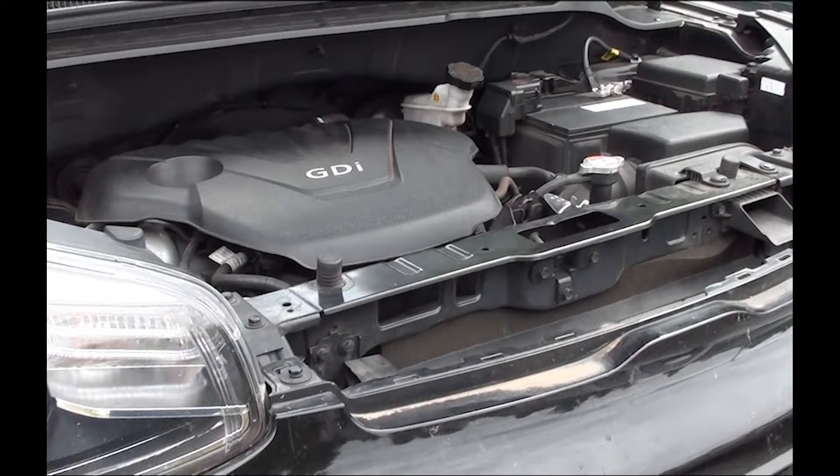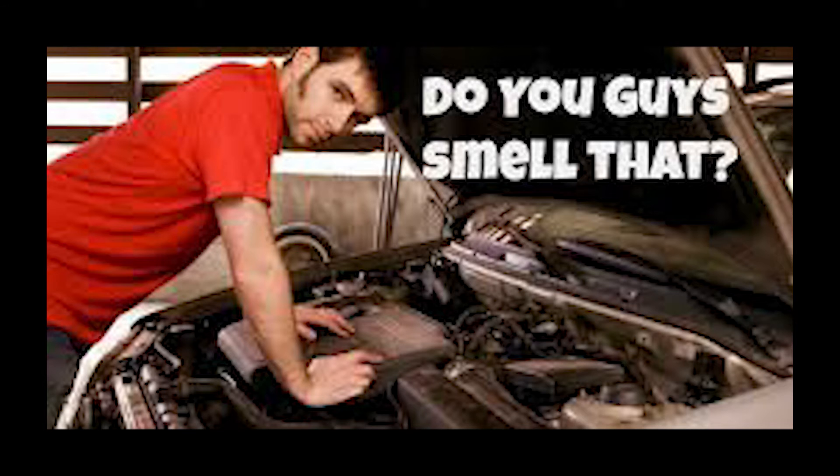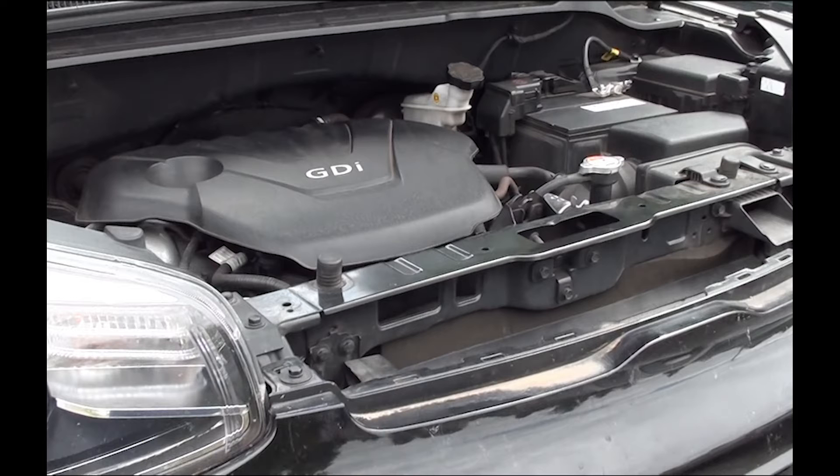Since we've had this car, I smelled antifreeze every time we would go out on a long drive. We've had this car for about a year, year and a half, something like that. And I've been looking for this leak all over the place. I checked the hoses, the metal tubings, and I could not find a leak.